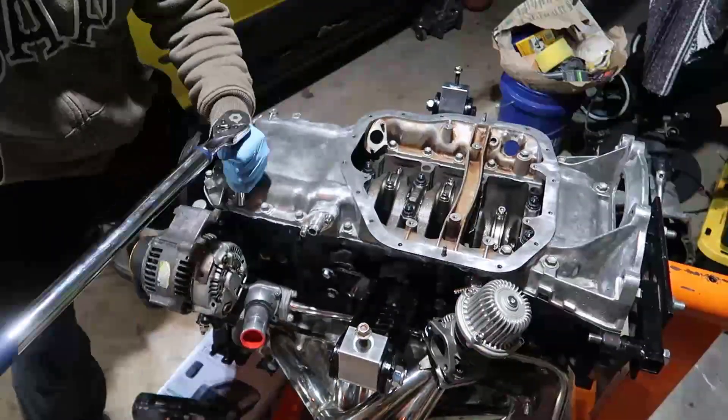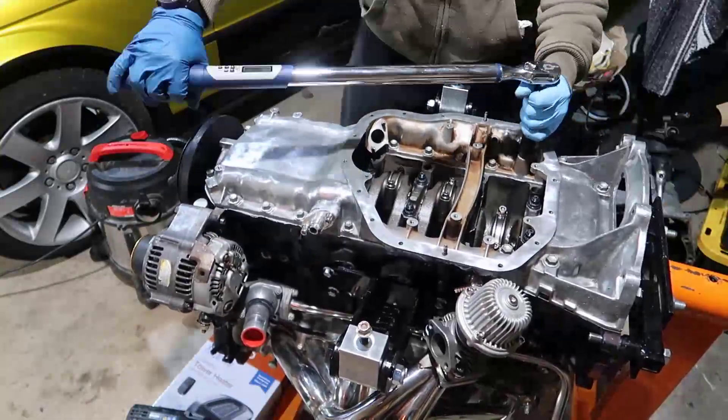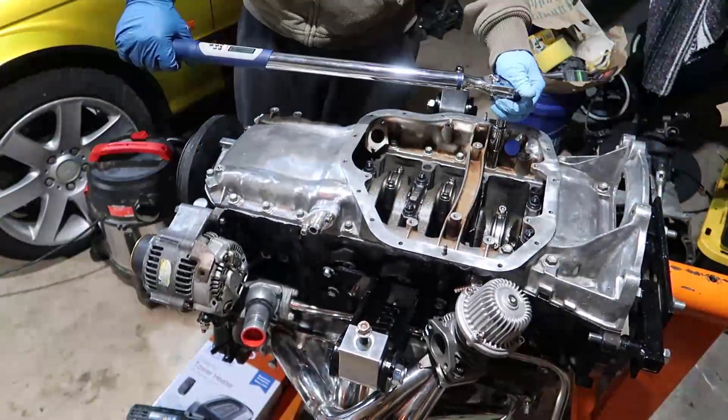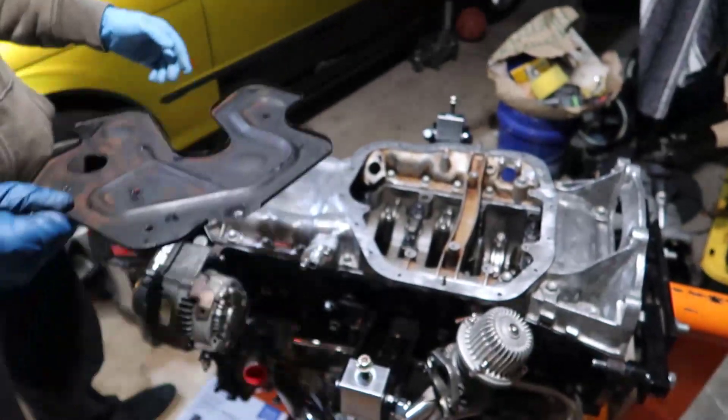Now I'm using a cross pattern to torque them at 15 foot-pound, and the largest one I'm doing at 29 foot-pound.